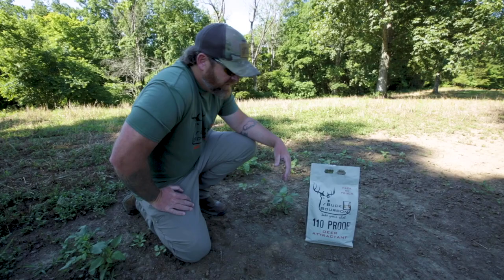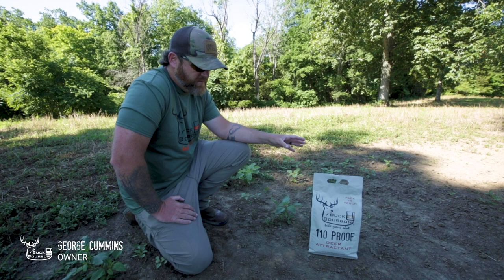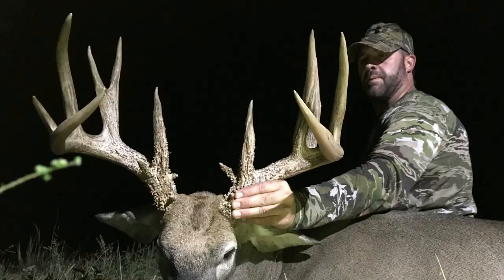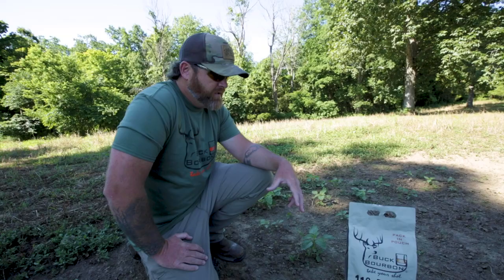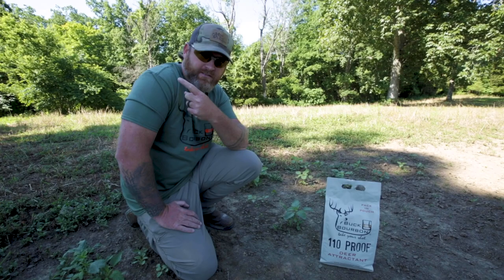I'm gonna talk to you guys a little bit about one of Buck Bourbon's proven grounds. This is one of the farms I've got through Salt River Outfitters where over the years we have fed Buck Bourbon. This is just one of the spots that it's been proven that it works — we call the spot the honey hole. Last year the opening week of bow season we killed two bucks over Buck Bourbon that were 150 plus out of this tree behind us here.